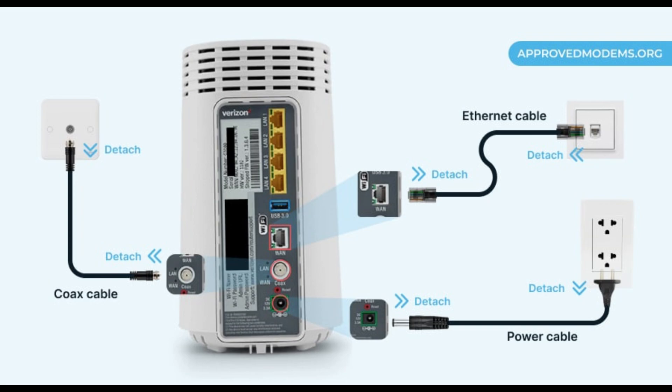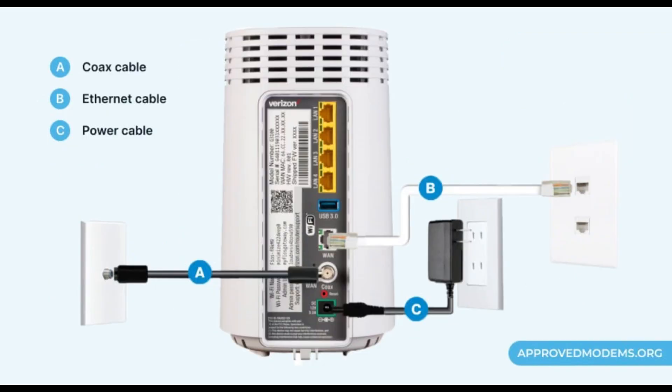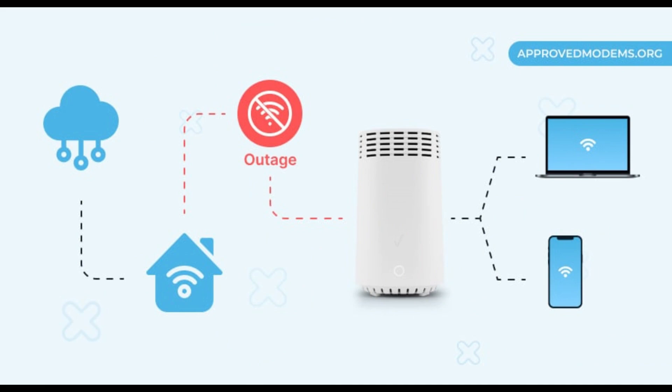Check the cables because they often are old and lose their optimal functionality, or are even torn and damaged. You can also contact support by signing into your Verizon account from the mobile app or web. Look for the chat option on the screen, open it and type 'network outage' — the displayed page should inform you about any outage in your area.